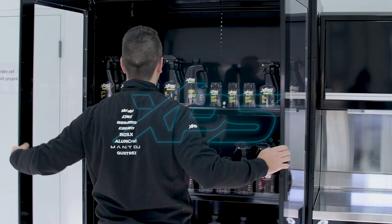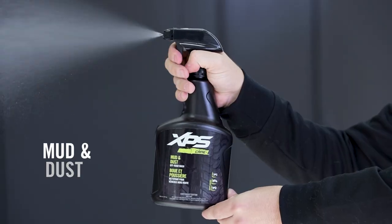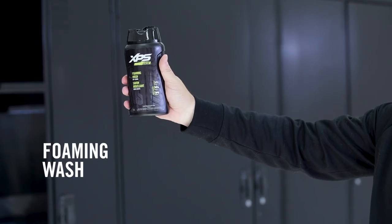The problem always seems to be time — there's never enough. Well, that's about to change. In this video we're going to show you just how fast and easy it is to wash off the weekend and get your ride back to that spotless finish with the mud and dust, road grime, and the XPS foaming wash.